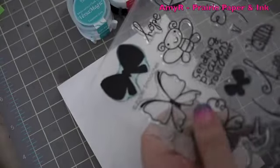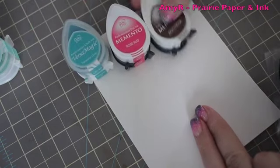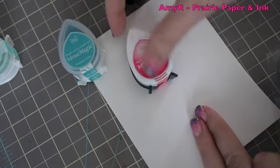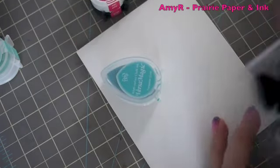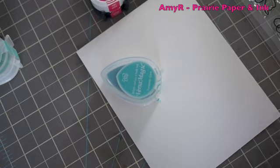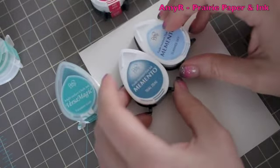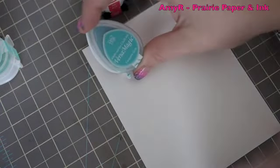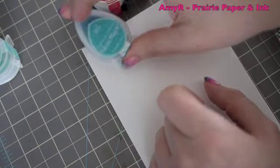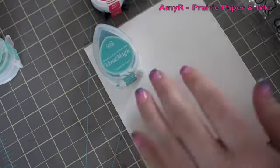I've got the Paper Smooches Flap Happy stamp set with little butterflies. For the colors I've got Memento Rich Cocoa for the brown, Memento Rosebud for the berry. I don't really have much aqua — the closest Memento options were Teal Zeal and Summer Sky, but those aren't really what I was going for. I wanted more of a turquoise color, so I pulled out this Versamagic Turquoise Gem ink pad, and surprisingly it still has some ink in it because these dry out quite easily.